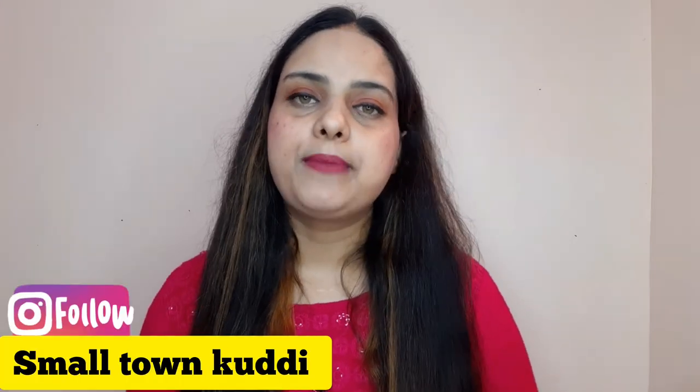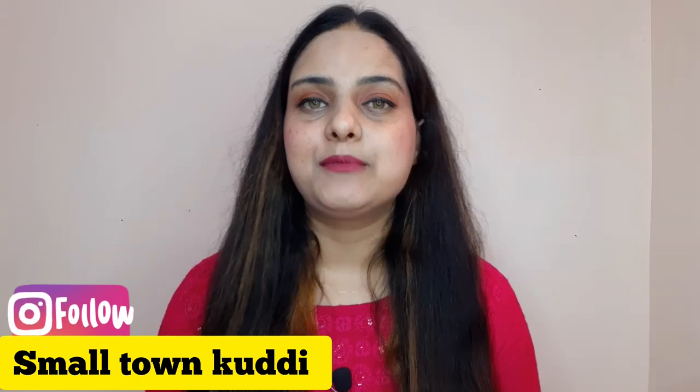Hi guys, Assalamualaikum and welcome back to my channel. I have shared with you an Amazon haul video in which I showed you about Agaro's crimper, and I told you that I will share with you a full detail review.